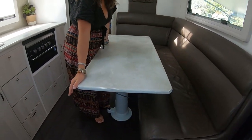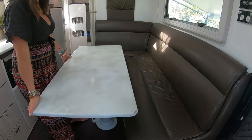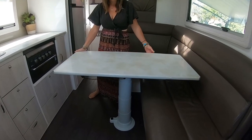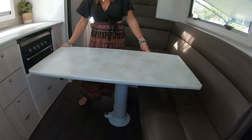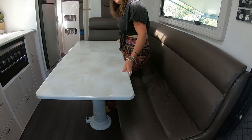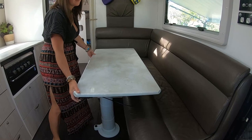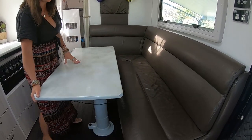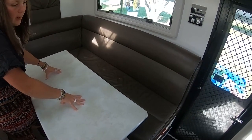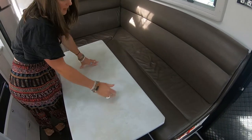One of the reasons we chose this caravan was the size and versatility of this table. It's like a 360-degree swivel — we can use it as a bench if we need more bench space, or swing it around. It's great because we can have it tight in for the kids so they don't slip down. It also goes down and makes a whole other bed — there's a lever on the pole underneath, you push it down and it clips in, then you put a swab on top.